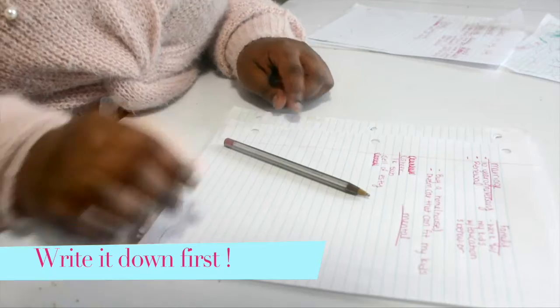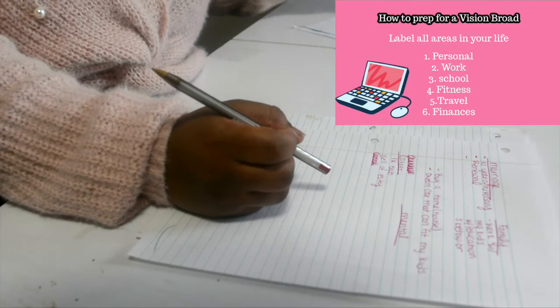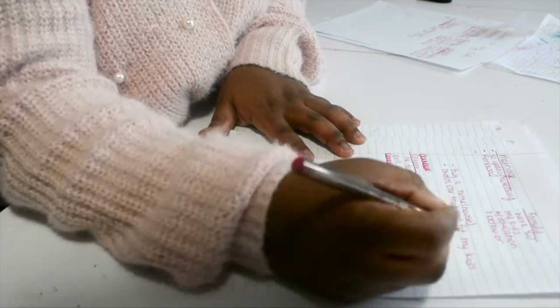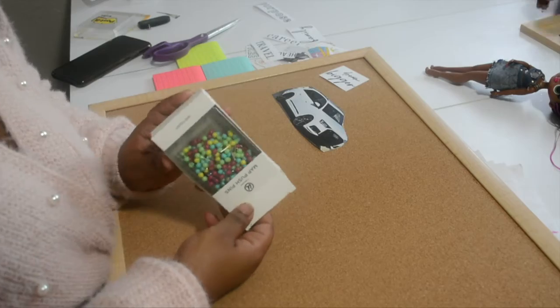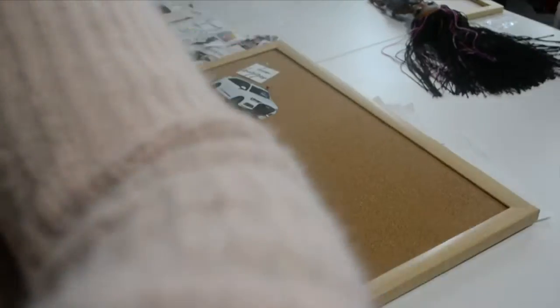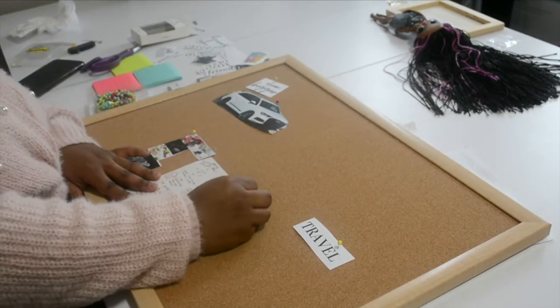No further ado, let's get into this video. First, if you want to write down the areas in your life that you want to focus on — such as personal life, work, school, fitness, traveling, and finances — you basically want to focus on goals for the next 12 months: big dream goals and inspiring pics. Once everything is written down on a piece of paper, you can go about looking for pictures on Pinterest, the internet, or even PicMonkey.